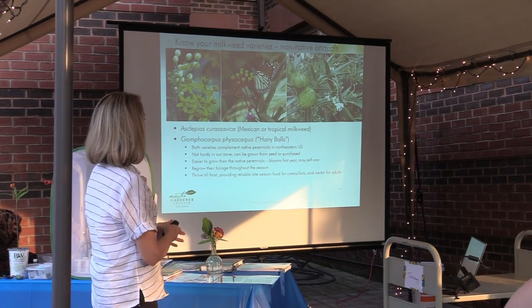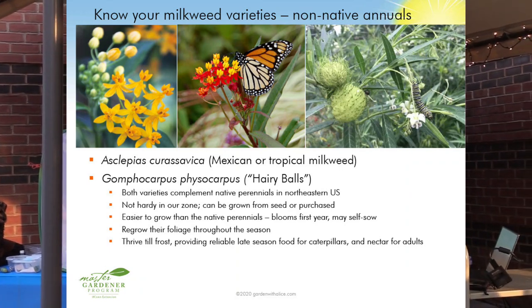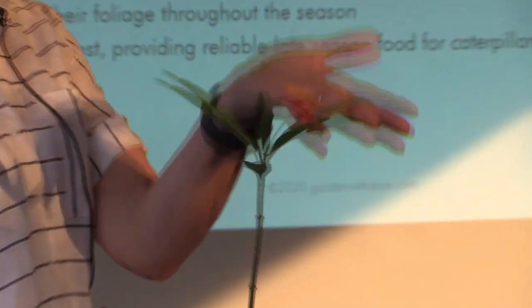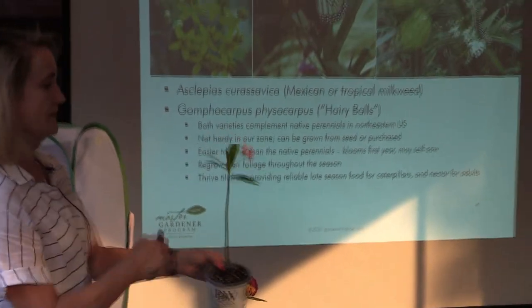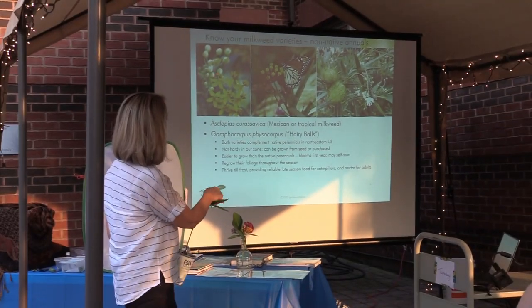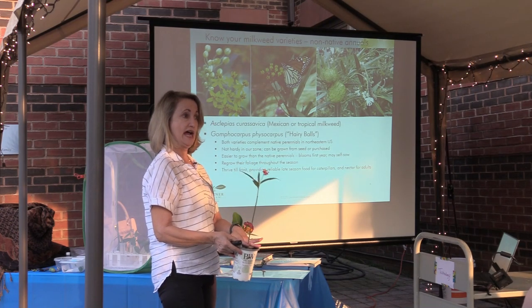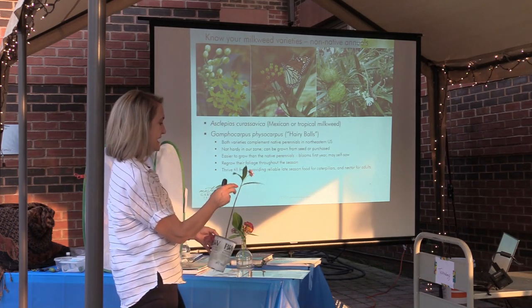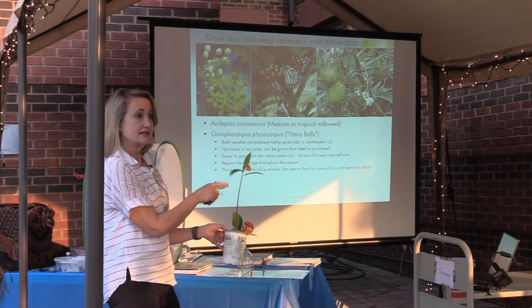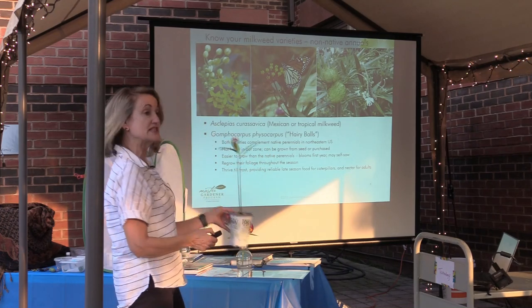Some non-native annuals — there's some debate about this and I'll be upfront. This seedling I started myself and the bloom lasts until frost. They provide a lot of food. There's also a yellow variety — Mexican milkweed. If you lived in Texas, I would tell you to cut it to the ground and not let it overwinter. But since you don't live in Texas, it's perfectly fine to grow here, and the monarchs really like it. In fact, this tiny plant already has two eggs on it. Some of the other milkweeds get a little ratty toward the end of the season, so it's nice to have something still blooming to provide nectar on their journey south.